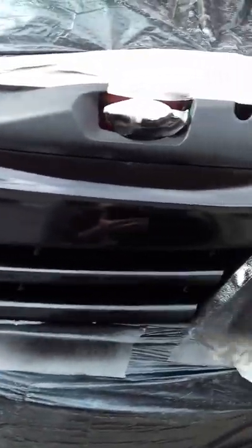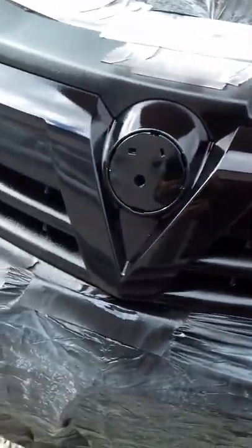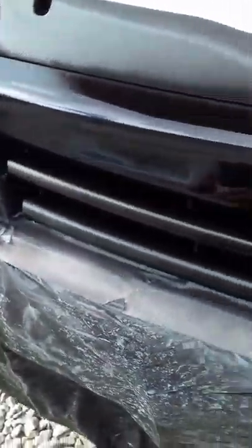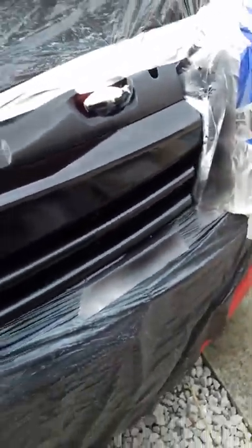There we go, coat number three. Just need to let that dry now. And then time to get two or three coats of clear coat on it, and that'll be that. I'll show you the finished product.